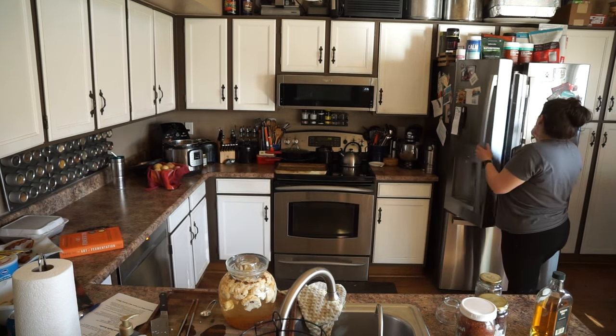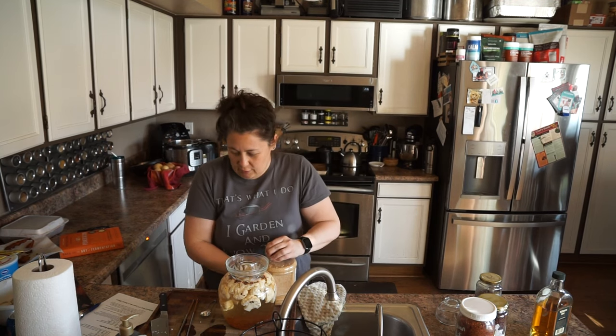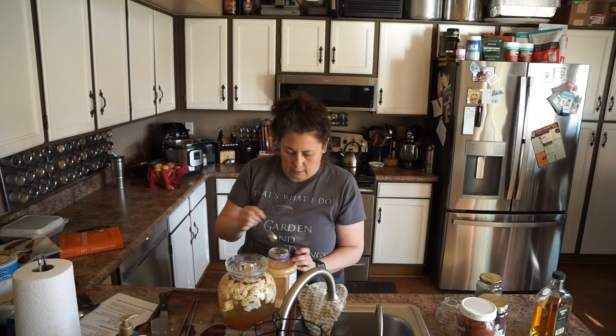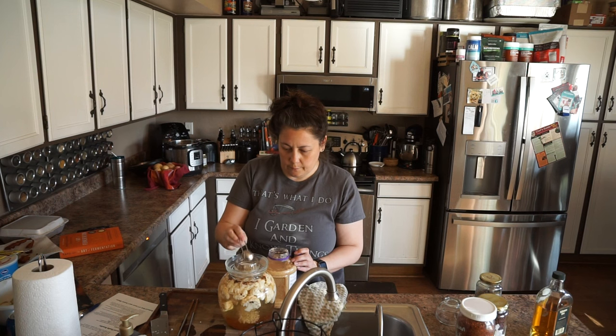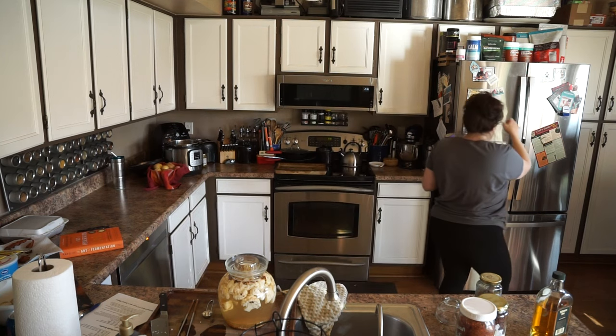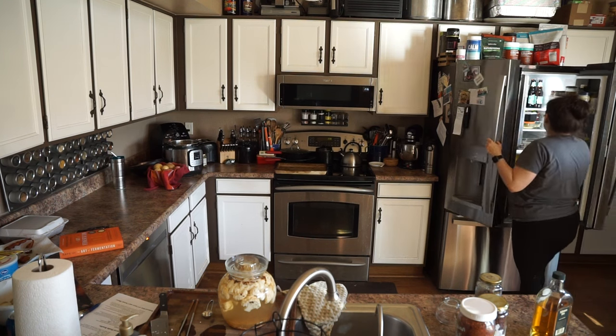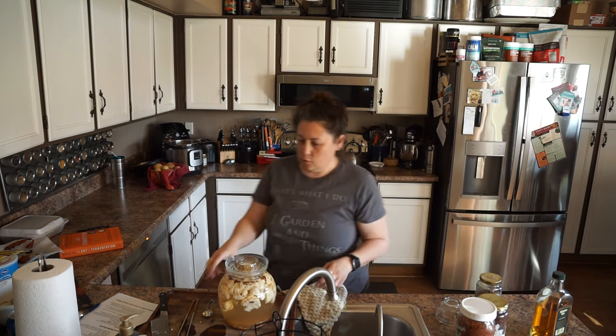So we're going to throw some fresh garlic in here. This recipe also calls for fresh ginger, but I don't have any, so we're just going to go with garlic. The recipe calls for one tablespoon but I'm going to do two. All right, we've got garlic in there.